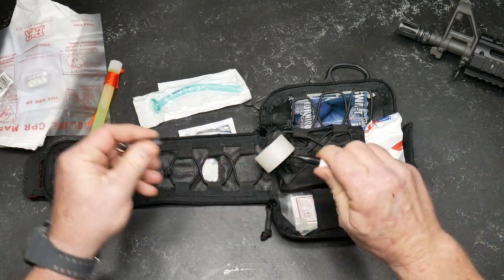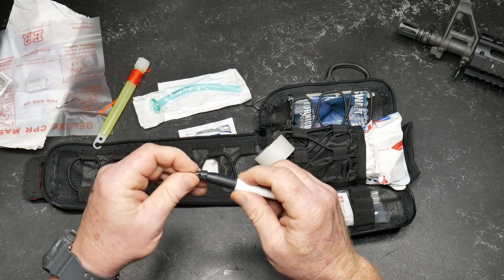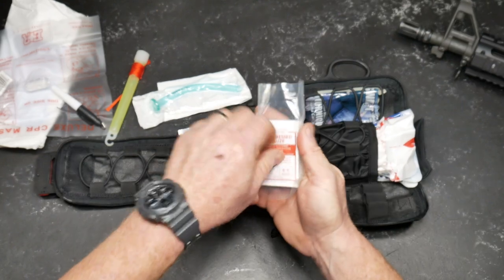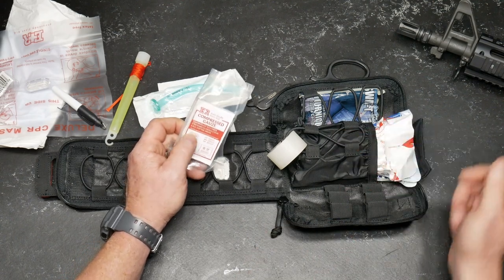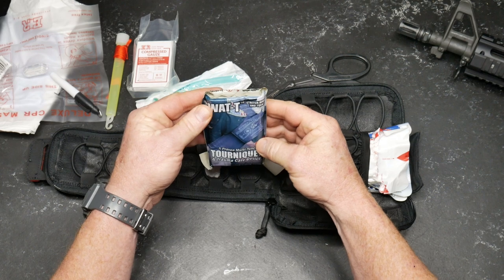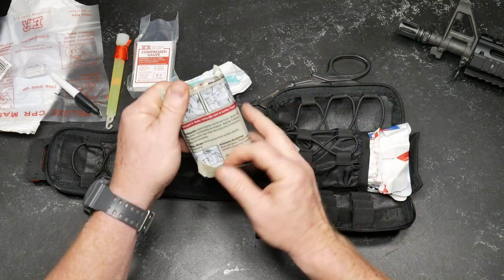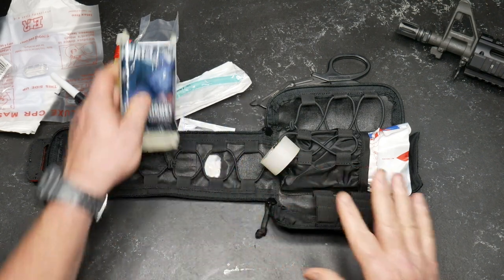Then we've got a Sharpie — we can go ahead and write on stuff. I like the fact that they include that. We also have some med tape, that's pretty neat. Then we've got compressed gauze — it's a little packet, and you can pull it out and expand the gauze. That's good in the event that you have a compression bandage or something else and need to add gauze underneath it. And here we go — the tourniquet, a SWAT tourniquet, stretch wrap and tuck. With the kit as it sits, it's $139.99. If you add a tourniquet to it — and everybody and their mother should have tourniquets laying around all over their house — then I think it's a $12.99 addition.